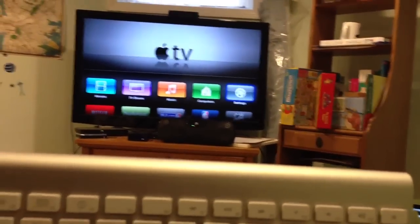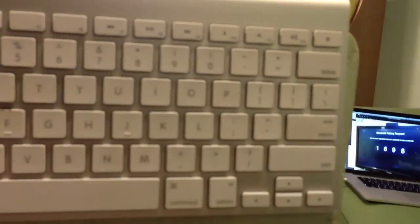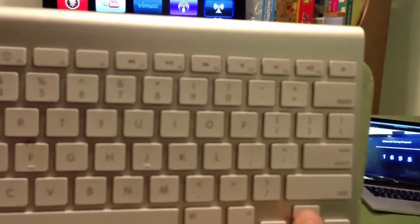You can now navigate your Apple TV with a Bluetooth keyboard. We have the Apple wireless keyboard here, and you can see I have the accessibility.